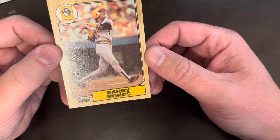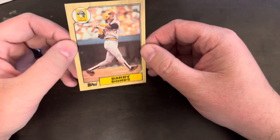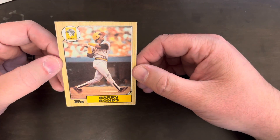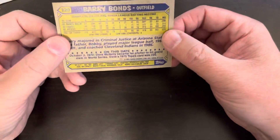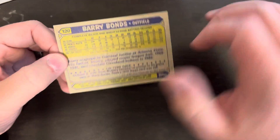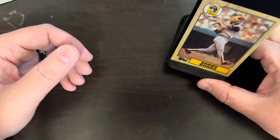It's an 87 Topps Barry Bonds rookie card. I got it out of the sleeve to see the surface — this one's pretty rough, got a big ugly clear crease on it. But it's still kind of neat to be looking through a bunch of cards and find the rookie card for the guy who hit the most home runs. That's pretty cool.